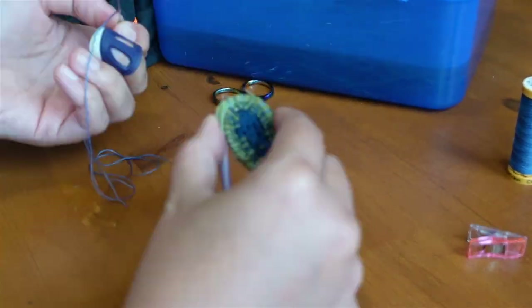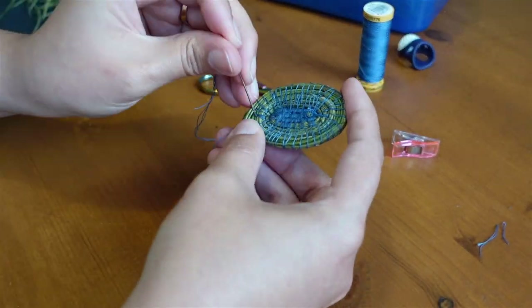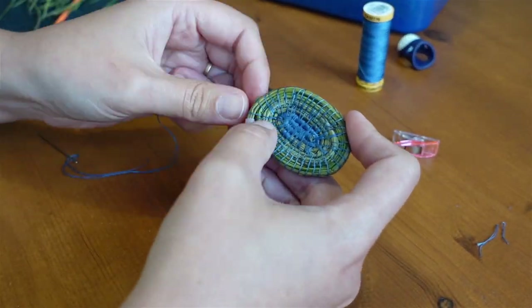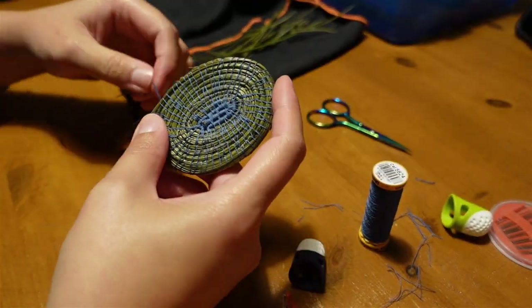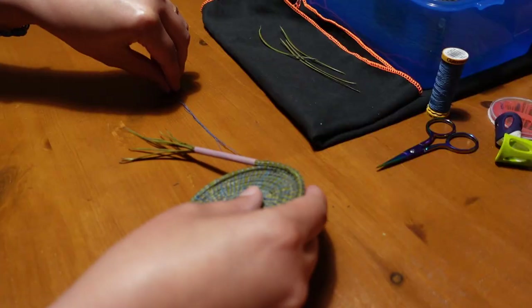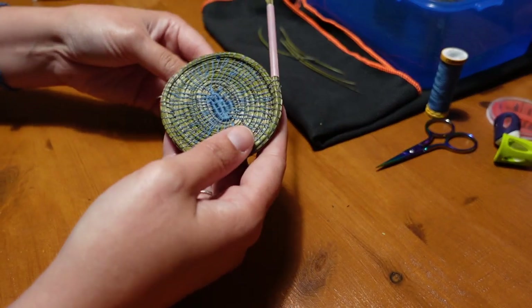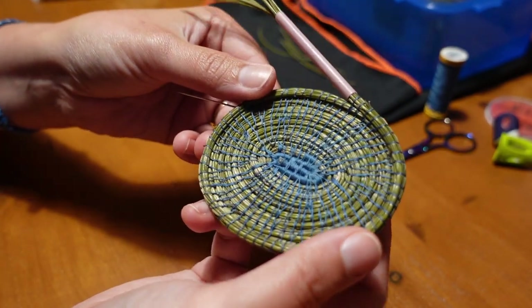Each new stitch binds two rows together by going around the current and previous row. About here is where I start getting more comfortable with the project and my sewing becomes smoother and faster — and I don't just mean because we sped it up. So here is where I decided to start building up the sides of the basket; up until then I'd just been sewing a disc as flat as I could manage.